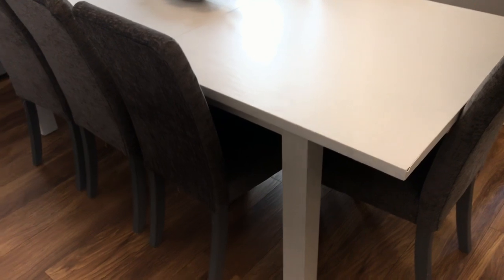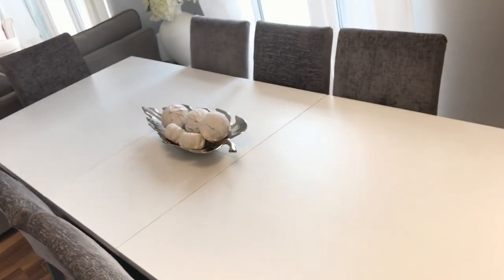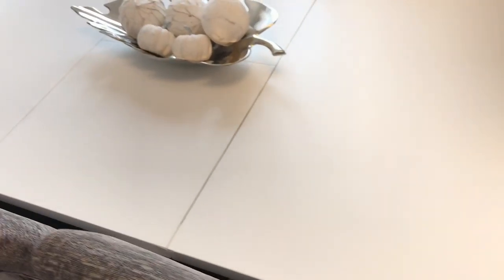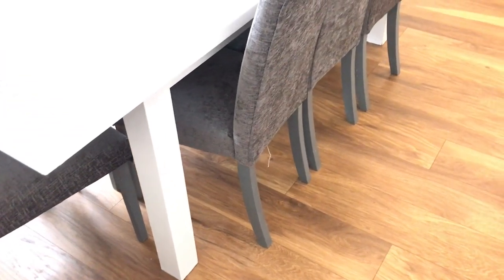I absolutely love how bright it is — it's made the table look so brand new and the space just looks so much fresher. I love the contrast of the gray and the white, and I'm so pleased that I painted it. The white was a perfect choice. Thank you guys so much for watching! Please do not forget to subscribe, hit the notification button if you are new, and I will see you in the next one!